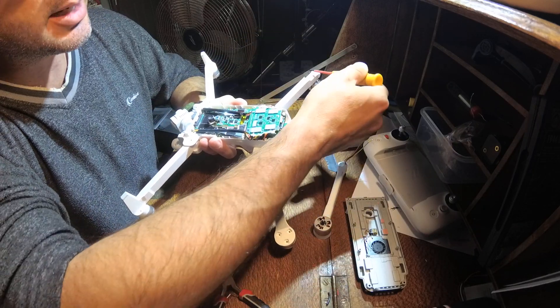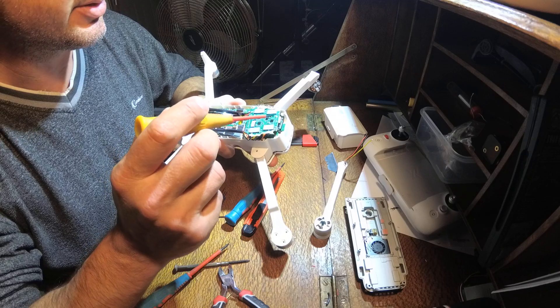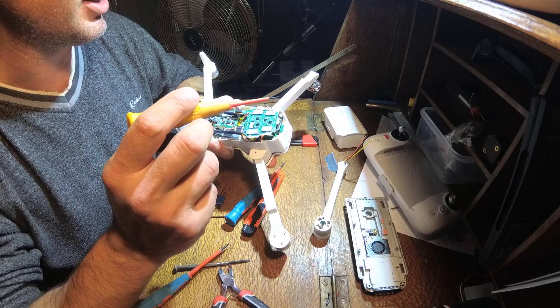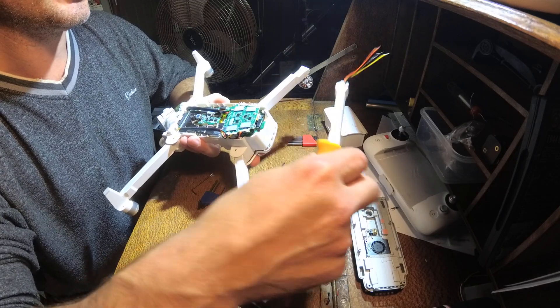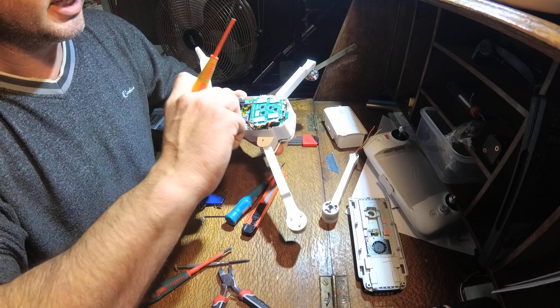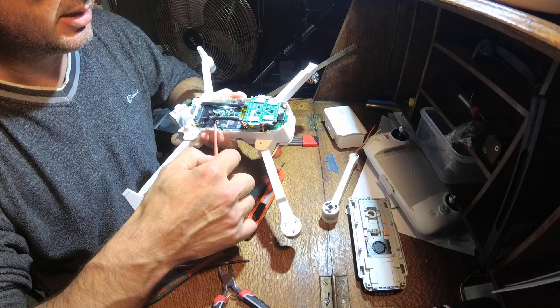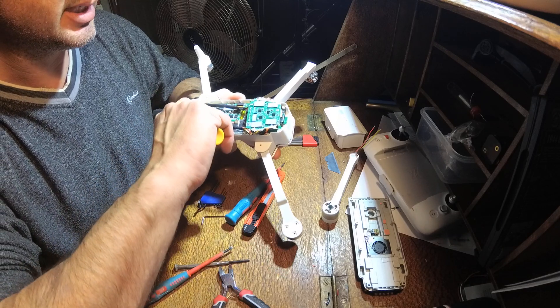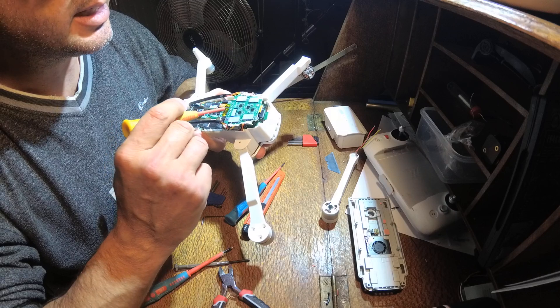We need to replace this arm here — it's been grabbed out of the air by a pig dog and broken. We have a replacement arm from China, that's fine. We need to get it in there, so basically these boards are just stuck onto the heat sinks, so they can be lifted off.